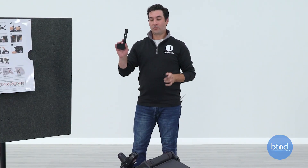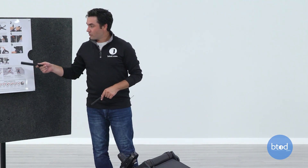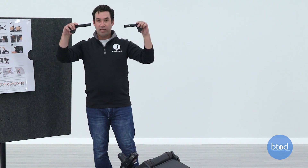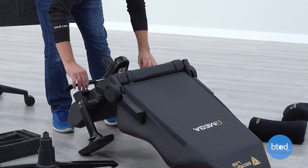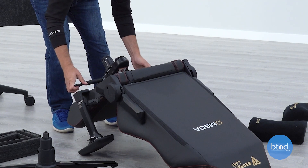The last step with the mech is we just need to put the handles on so that you can control the adjustments. The instructions say to make sure they're lined up correctly but don't really tell you which way to point them. Make sure that each handle is pointed towards the front of the chair. Just slide them in and they should click into place.